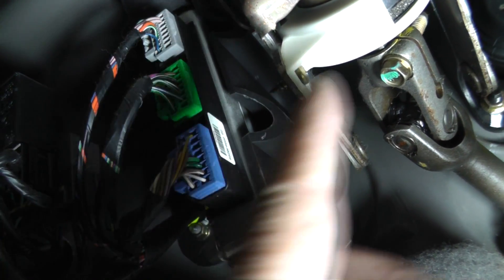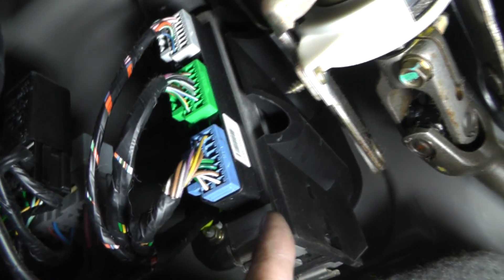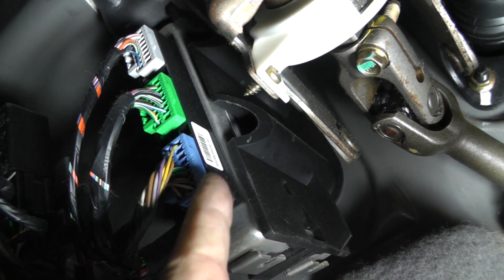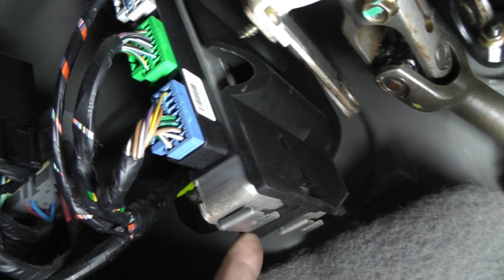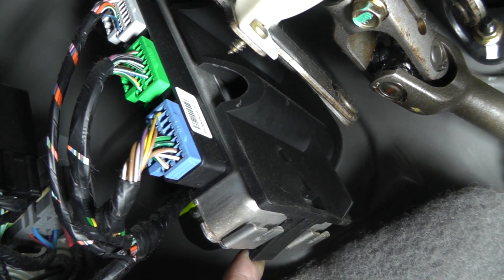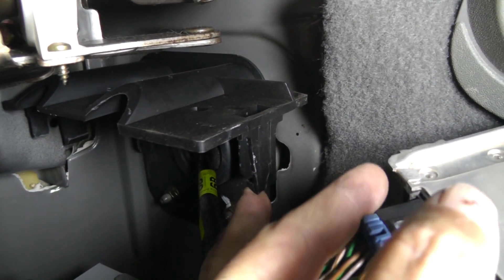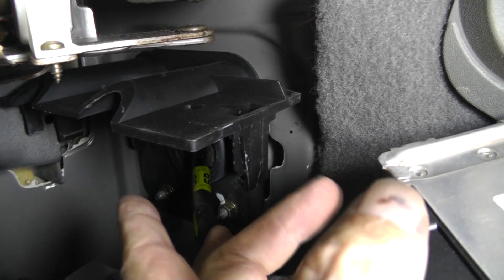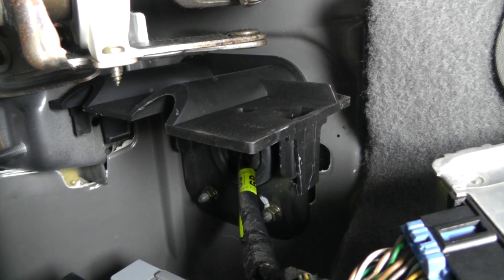We're up underneath the dash. Here's the steering column, and to the left of that is the TCM. There are three connectors: the blue connector is A, the green is B, and the gray on top is C. I'm going to lift the plastic tab and drop the TCM down to make it easier to access. There's a catch at the bottom and one at the top — you have to release both.